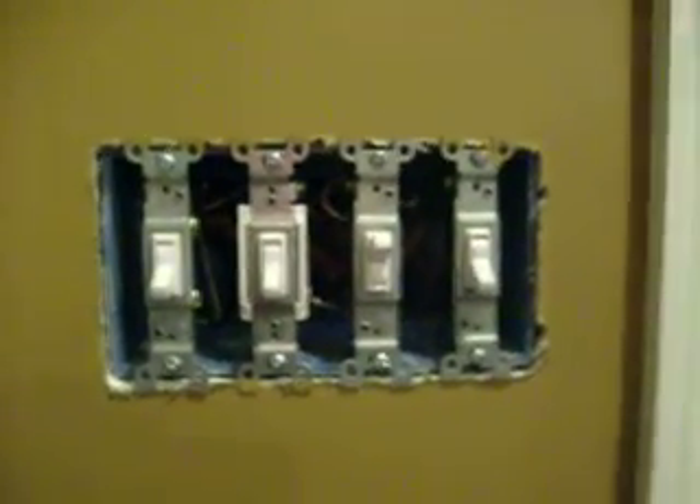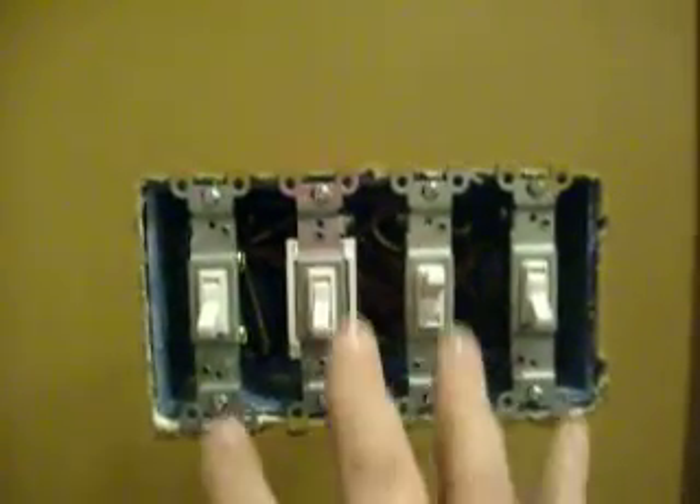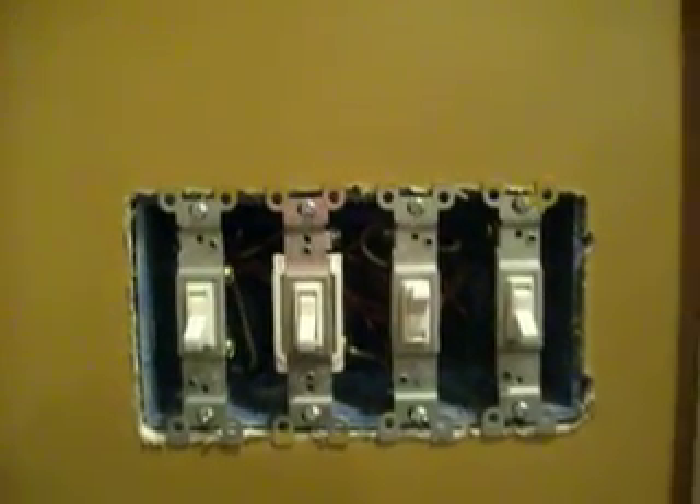A very simple way that you can remedy this problem is using a foam insulation in a can. Make sure you get the kind that's for windows and doors, because you don't want it to expand too much. First thing you want to do is make sure that there's no electricity at this point while you're working on this box — make sure that the breaker is turned off.